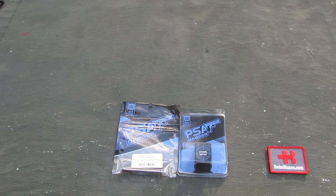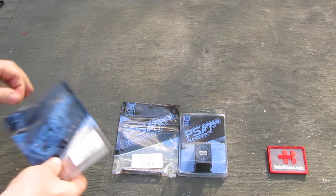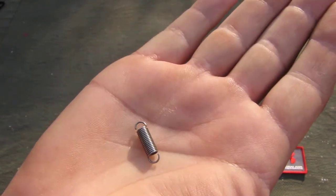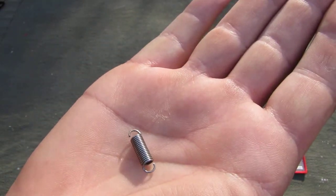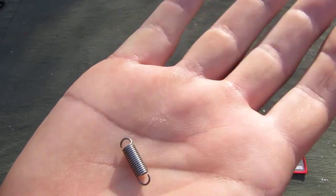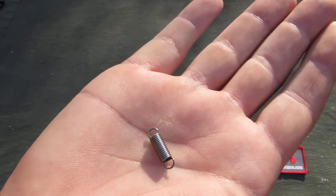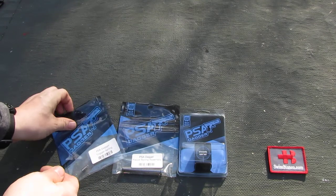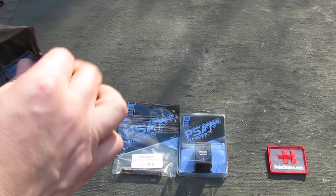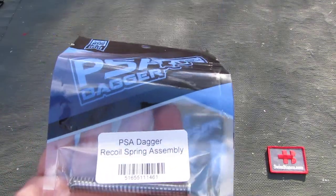There's nothing fancy or special about it — it's just the part that breaks the most often with the regular Glock Gen 3 system. So to have some spare parts of that spring in stock, that for sure can't hurt. It's about a dollar ninety per spring, comes one per packaging. I got two, that's why two are in there.